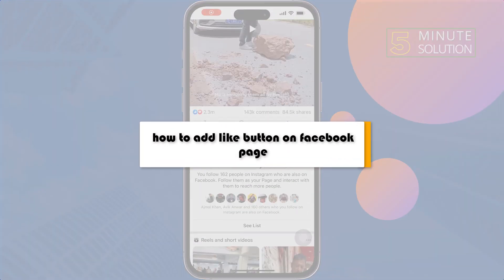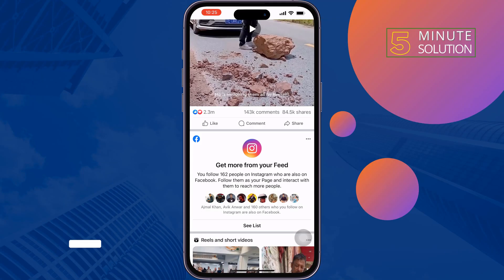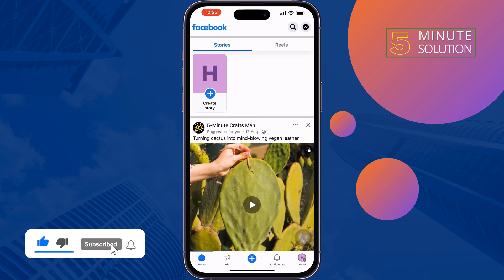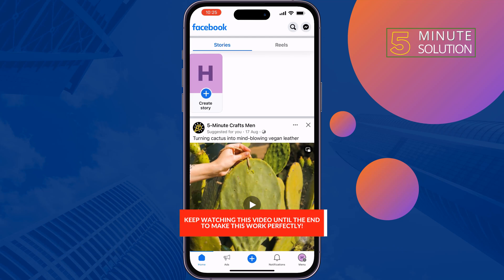This five-minute solution will show you how to add a Like button on your Facebook page. You can easily add the Like button on your Facebook page — just follow these steps.